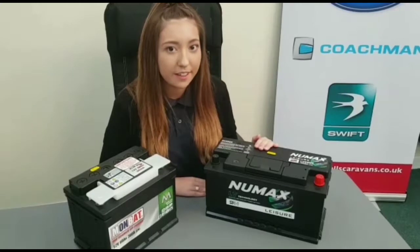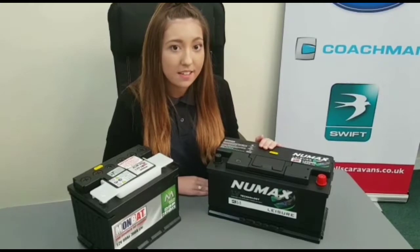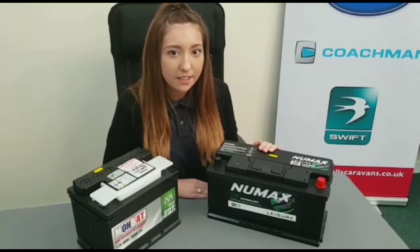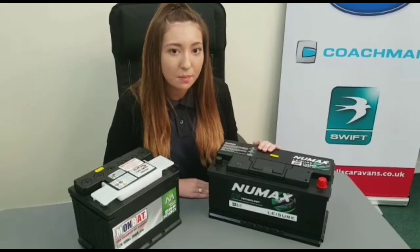A low box battery is no different in amp-wise, but the physical size is different. Batteries can be very tall and will not always fit in some battery boxes. With a low box battery, they are slightly longer than a standard but the casing is much lower, meaning it will fit more comfortably in and under the floor and external battery boxes too.